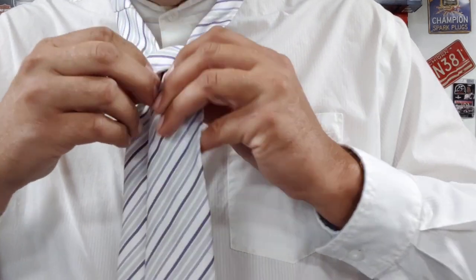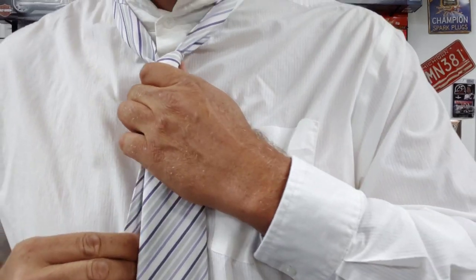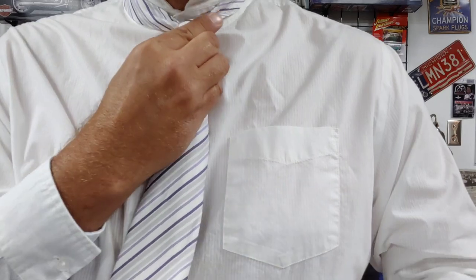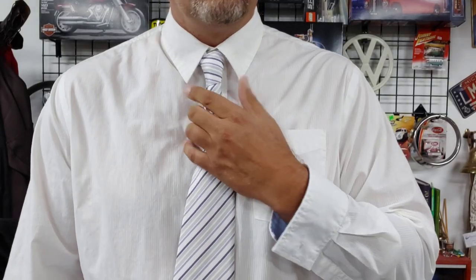Give it a little pull once we get it straight — there we have it. Give it a little pull. And there we have our tie. Fold your collar down and you have a simple knot. Now we're ready to throw on our jacket and take on the day. While you're here, check out some of my other videos.